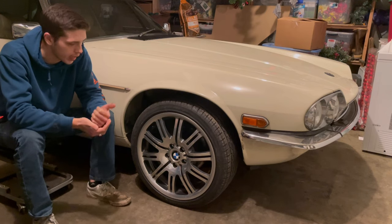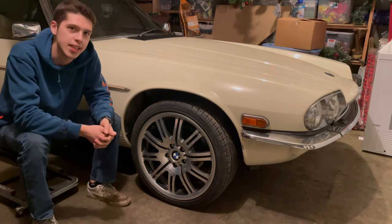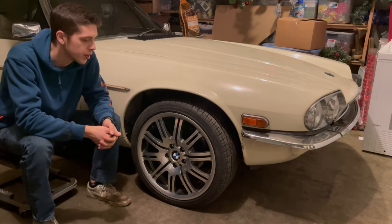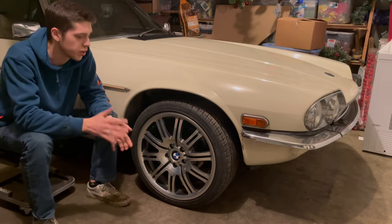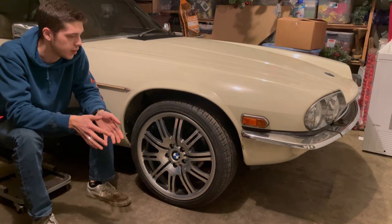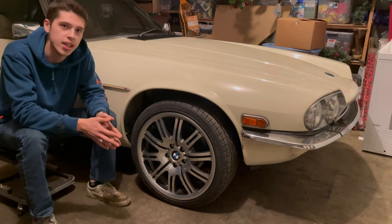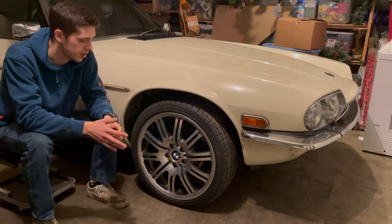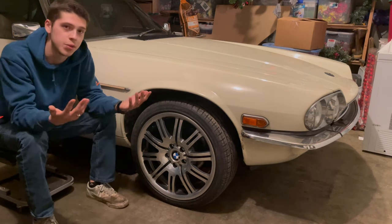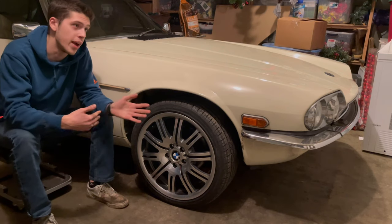I thought, well, if I like it, I like it — and if I don't, I don't. I know a lot of Jaguar guys out there are not necessarily going to agree with 19 inch wheels on an XJS, but the look has really grown on me. I was trying to look through pictures of XJS on 19 inch wheels and I couldn't find any. The biggest wheel size I could find was 18 inches. It was way too good of a deal to pass up on, and I was out of stock wheels to fall back on.